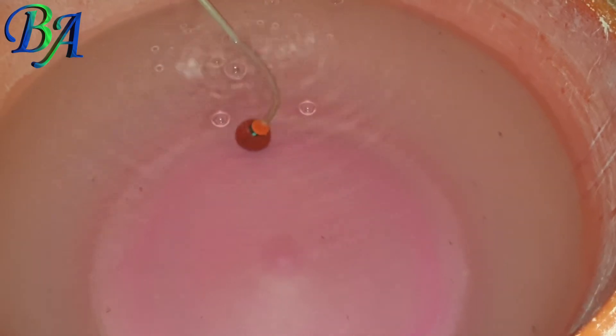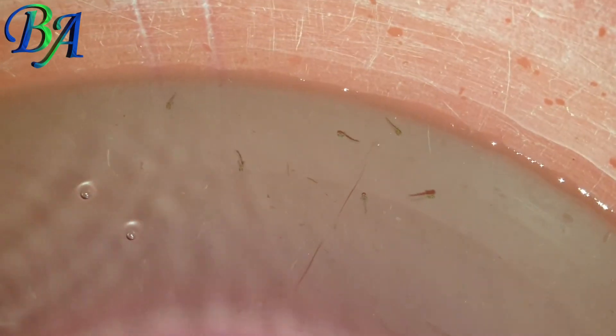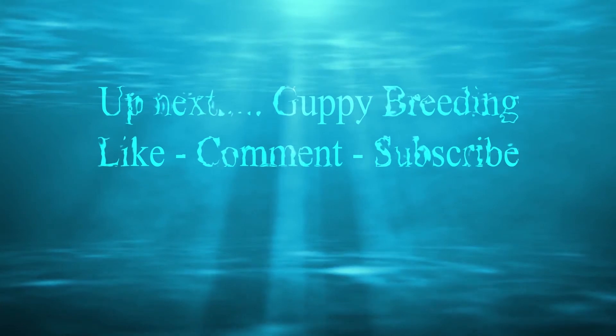Please note that the amount of time taken to remove chlorine may vary with larger volumes of water and you may have to test it before adding any fish. Since this method worked for me and I knew the time when chlorine was completely removed from the water, I have introduced my newborn guppy babies in this other tub having the same water capacity.